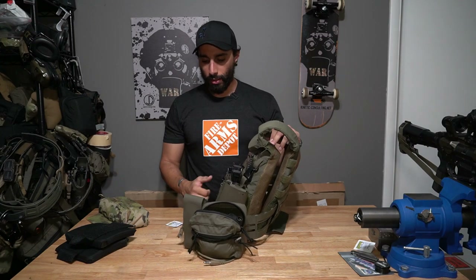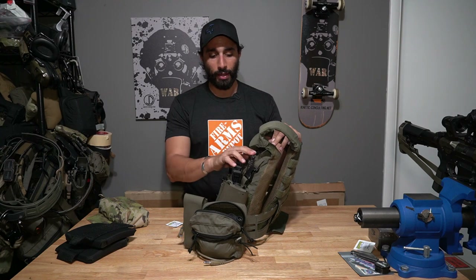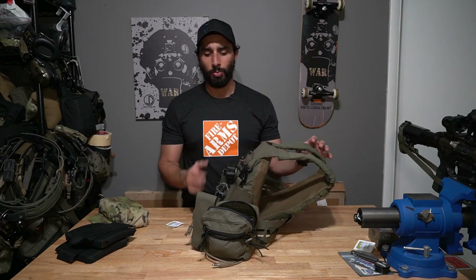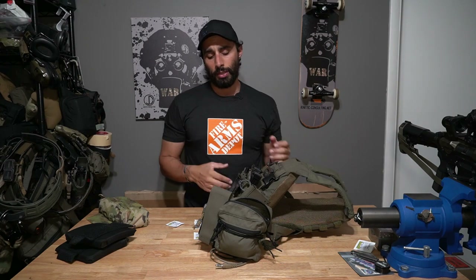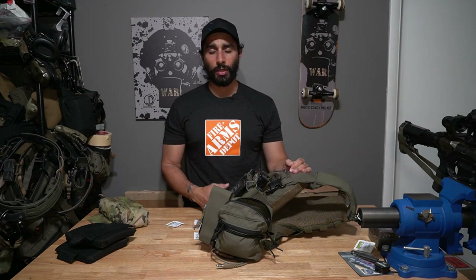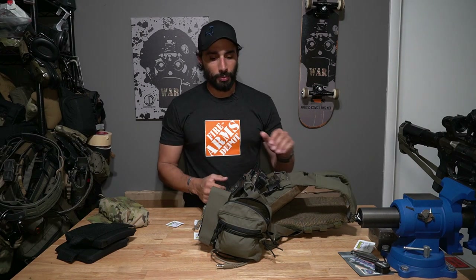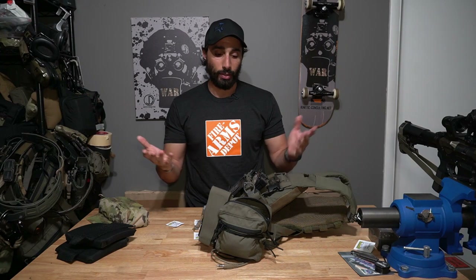That's pretty much my carrier. Nothing too crazy, nothing too fancy — it's just based on what I personally need. If something fits your bill, do it. If you saw something on the internet that doesn't make sense and you'd never use it but put it on because it looks cool, that's a problem. Make sure everything makes sense based on what you're doing and what you need. Hope this helps as an update on how my plate carrier has evolved over time.